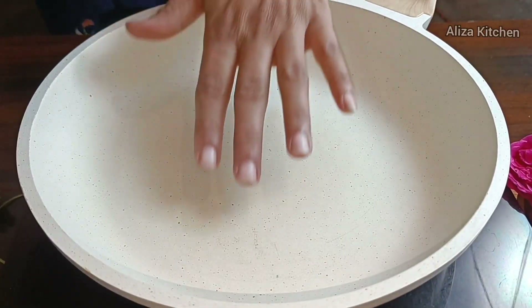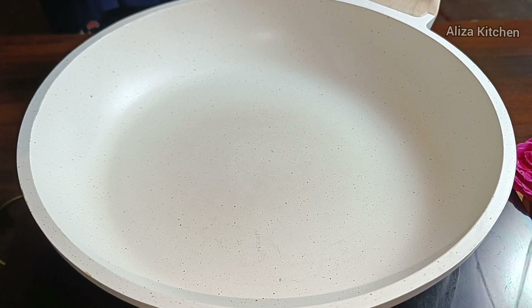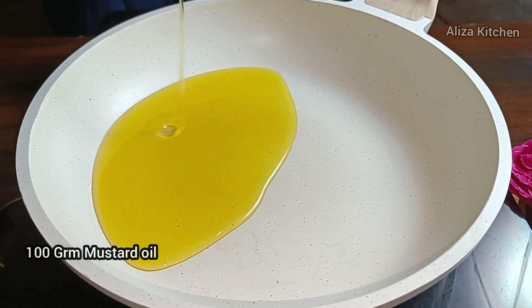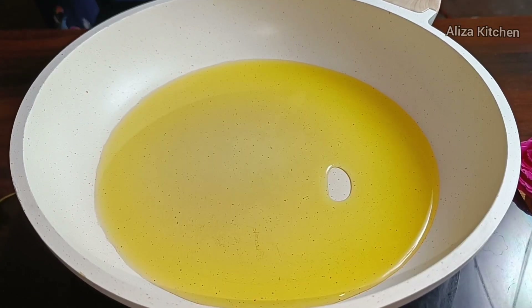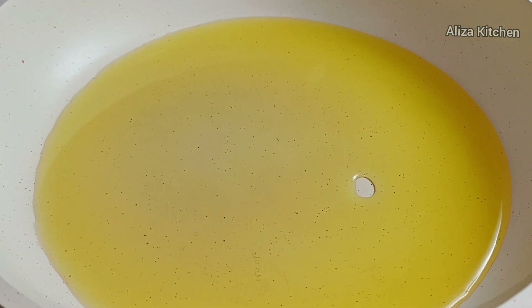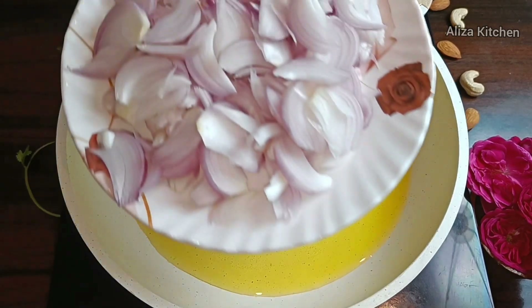Now I am adding 100g mustard oil to the pan. I will also add butter in it, because for Kali Mirch chicken, butter is a must. We will heat it to the smoking point, then bring it to medium to low flame.